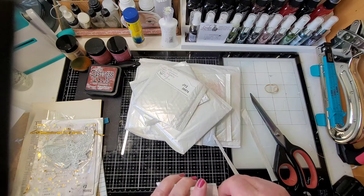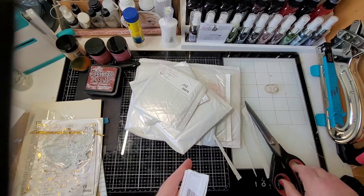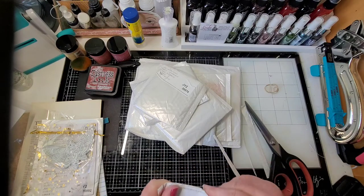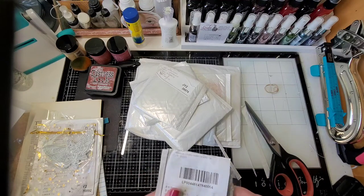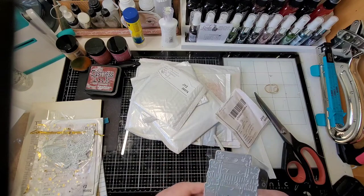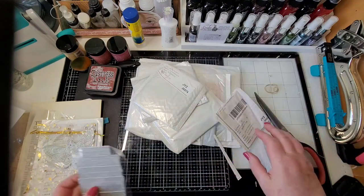I want to be careful because I don't know if a stamp or a die is in here. It feels like a die, but you never know — I don't want to cut it and kill it. I'll do surgery on this. Oh, this is neat — you see this? This is suitcases — a stack of suitcases! So that's going to be fun to piece together.